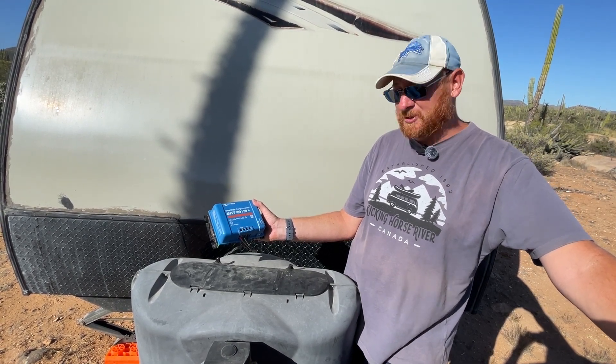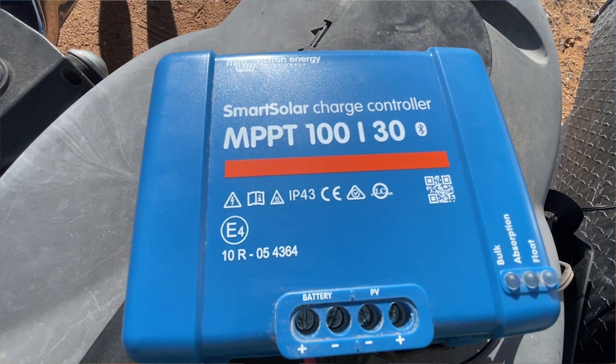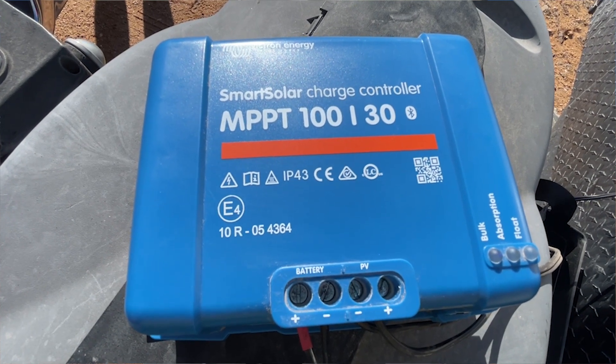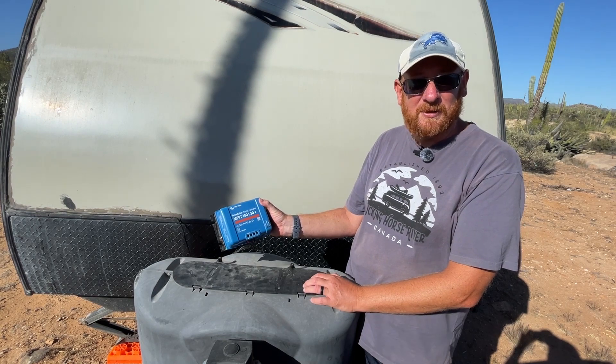The simplest explanation is that from your solar panels to charge your battery, you need something to control that charge — that's where this comes in. This is a charge controller. This is from Victron Energy, which is like one of the gold standards of charge controllers, one of the nicer ones you can get. So that's what I picked up. It's available on Amazon — there's a link in our Amazon account for it.